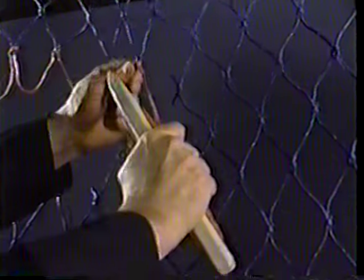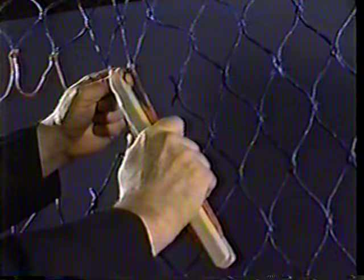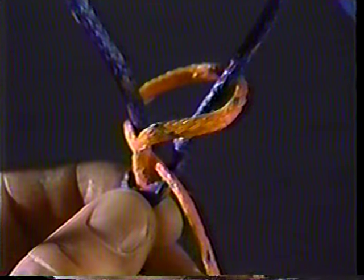When you set the knot, snap the twine against the back of the needle. If you snap it against the front, you'll unravel too much twine. The knot you've created is called a sheet bend. Now let's watch it again in slow motion.